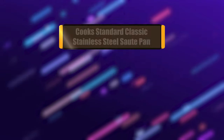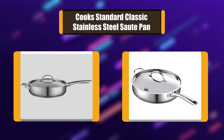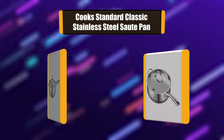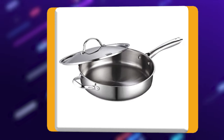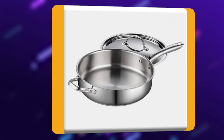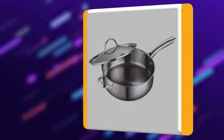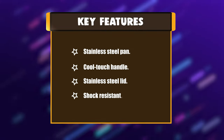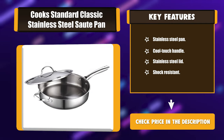Number 6: Cook Standard Classic Stainless Steel Sauté Pan. The Cook Standard 5-quart 11-inch Classic Stainless Steel Deep Sauté Pan with lid is made with stainless steel with an aluminum disc layered in the bottom. The aluminum disc capsule base provides even, quick heat distribution and prevents hot spots. Key features: stainless steel pan, cool touch handle, stainless steel lid, shock resistant.